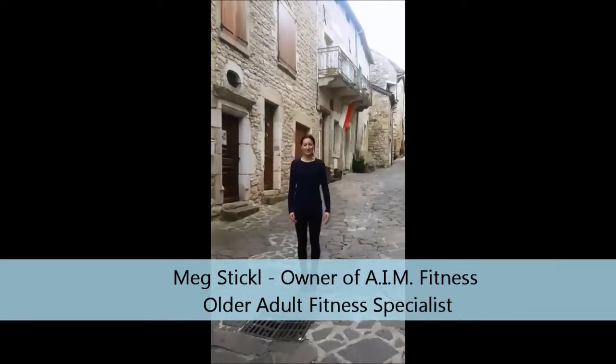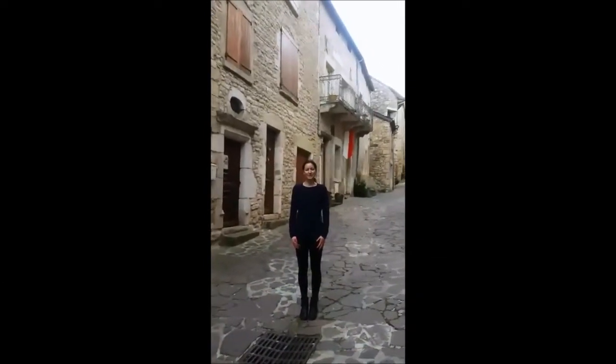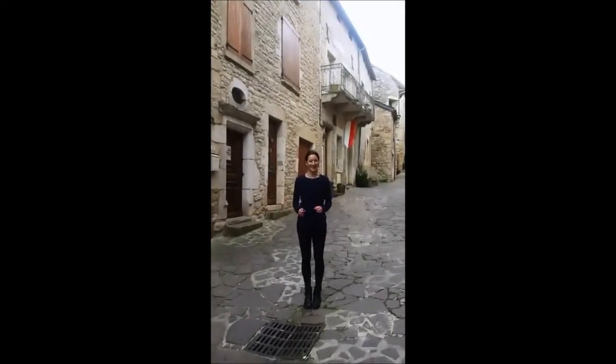Hi everyone, this is Meg from AIM Fitness. Today I'm in the Ville de Sey-Berac in France. This is an old medieval village, and we're going to be doing three medieval exercises today.